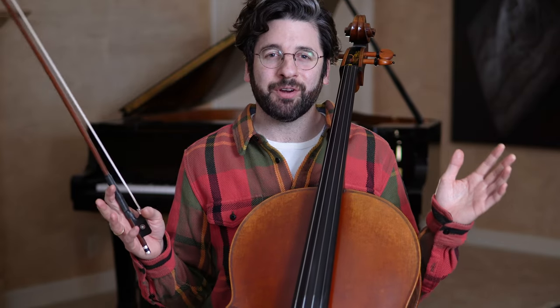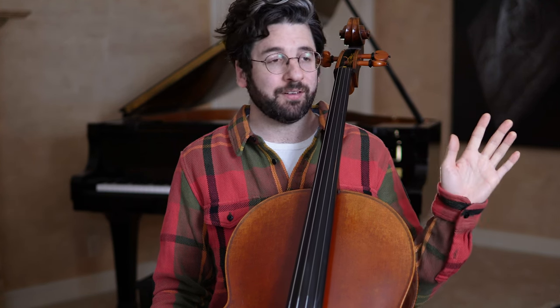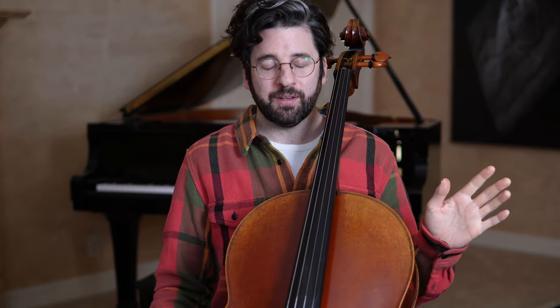Hey guys, this is Billy from adultcello.com. We're here for part three of my Better Bow Hold mini lesson series. We're going to talk about Kole. I had been playing for about two and a half years and kind of hit a wall. I got in touch with Ron Leonard, who's a master level teacher. Somehow I convinced him, despite being 28 years old and playing like an eight year old. He took me on, and this was one of the first things he taught me to help me develop a bow grip that wasn't carved out of stone basically. So I want to share that with you today.